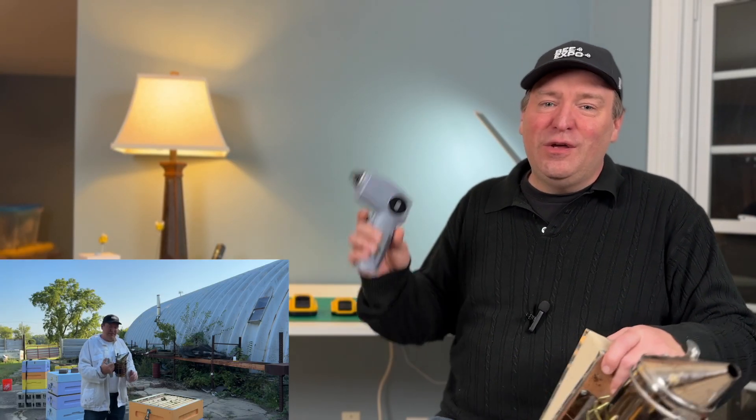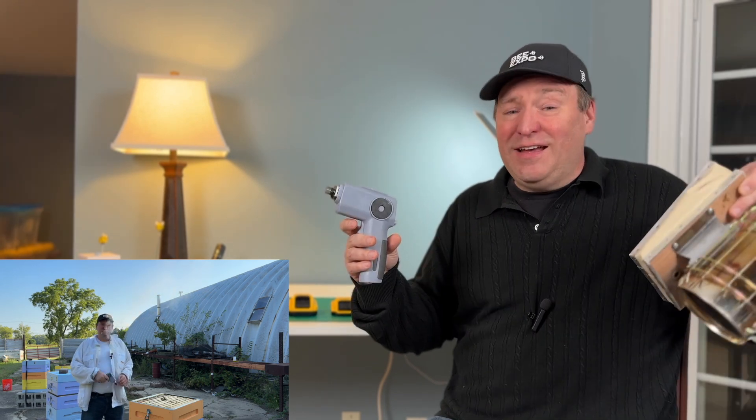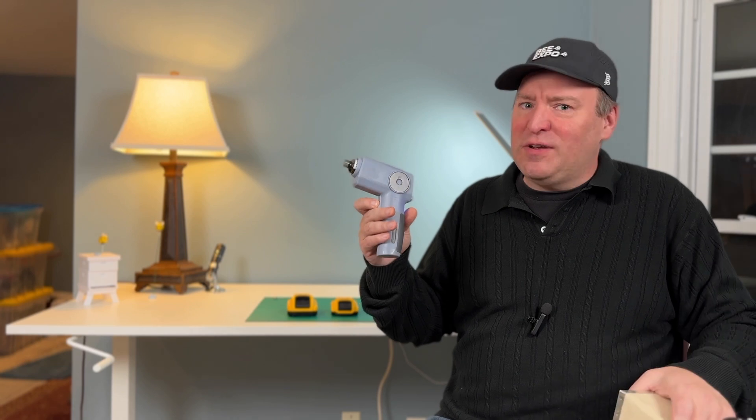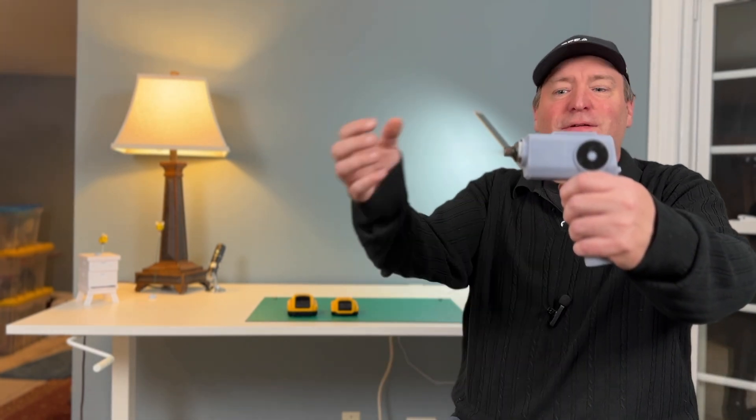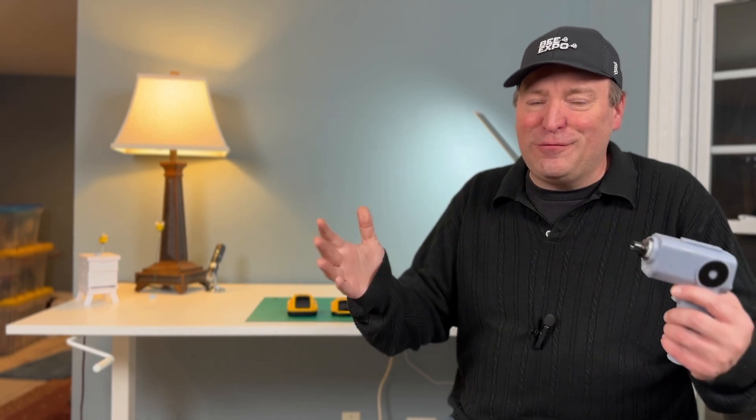If you haven't seen the previous video, we're developing the ultimate one-button-press bee smoker. You can light, relight, and not have to pump bellows all day. Just press a button. It's fast, it's safe, it doesn't get hot to the touch, and you can put it down on tall grass. It won't start a forest fire, I promise.